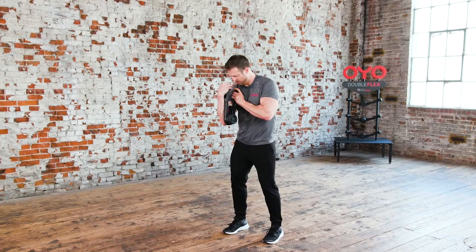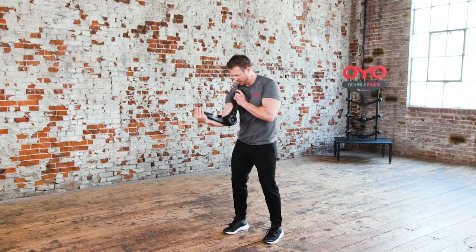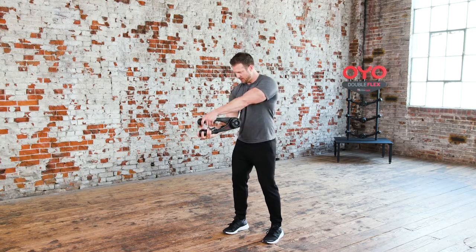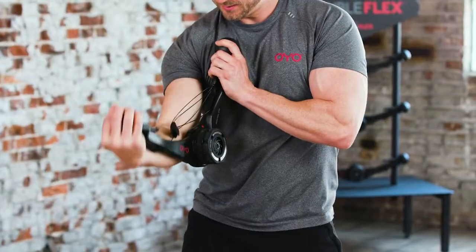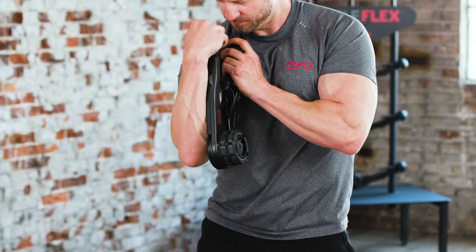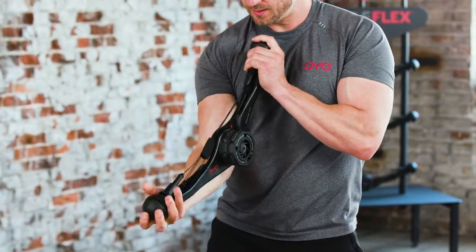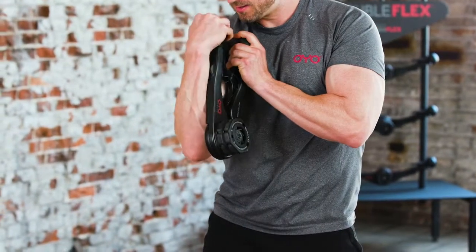Now moving into the biceps triceps. This is the biceps triceps. Start by curling your right arm to close the OYO gym. Then, with your extended arm as the anchor, close the OYO gym by pressing forward, locking out your elbow as you finish the movement. Return to the starting position and repeat.